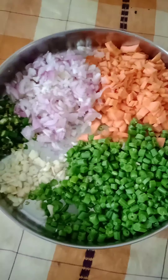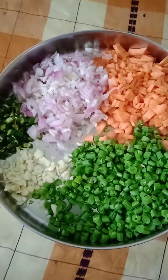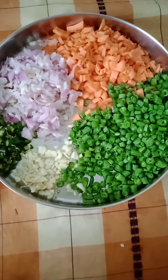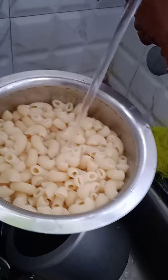Turn on the flame and keep it on low. While the pasta is boiling, let's cut some vegetables. You can use vegetables like onions, carrots, beans, garlic, and chilies. You can also use cabbage and capsicum. Our pasta is ready — it's boiled. After draining, rinse it with cold water and drain it.